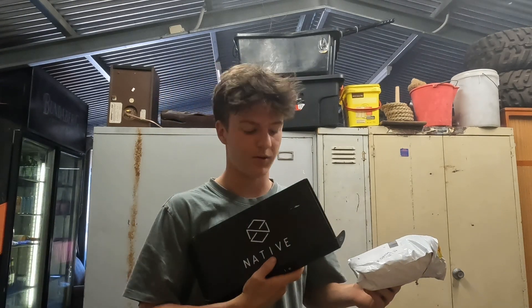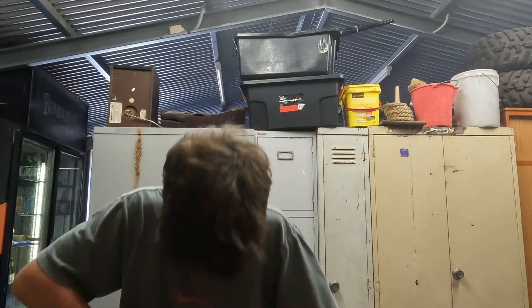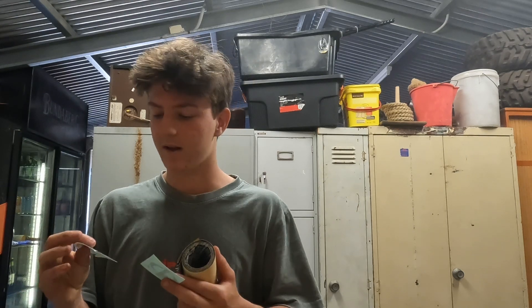I'll start off with this one because I've already unboxed the Native Profile wheels — I was a little impatient and just wanted to see what they look like. By the way, I got express post on all of these and the deck took two and a half weeks to come, and this took like two weeks to come. It was really annoying. Oh damn, we got some stickers!